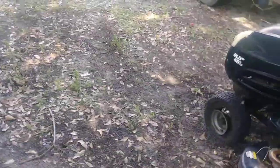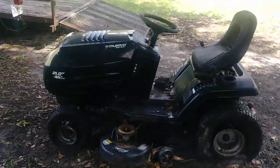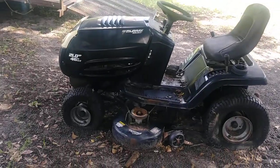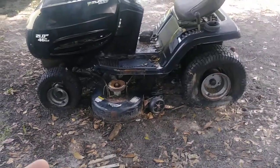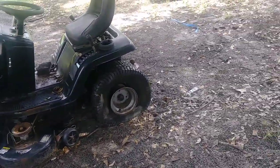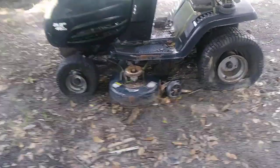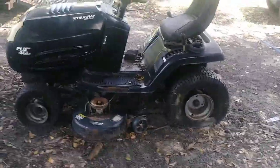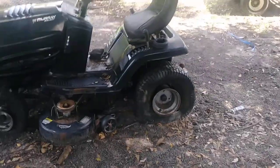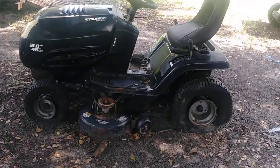The reason I say I'm gonna probably catch some form of criticism is: what does a lawnmower run, about eight miles an hour max? Yeah, big deal — this was free. No joke, a customer gave this to me. Why not combine the two? This has a 21 horsepower Briggs and Stratton engine with a 46-inch cut. I'm not going to be using the deck or anything — I'm not going to be mowing yards with a golf cart, although that would make a neat build too.